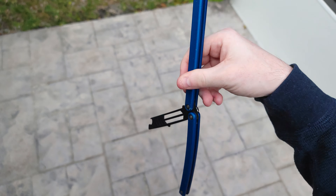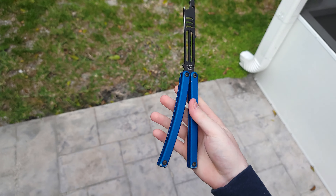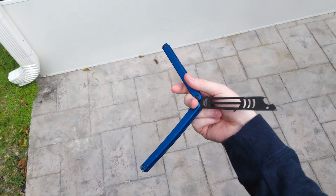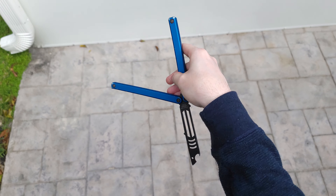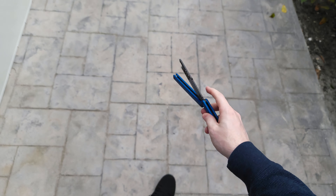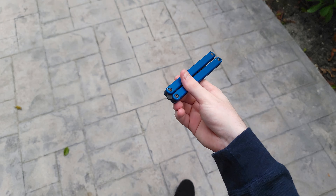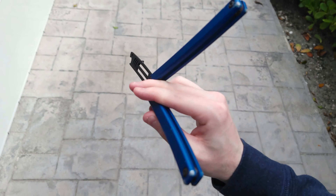So when it comes to the Mako V3, it has one of the biggest benefits that the Mako V4 will never have, and that's the fact of these hidden Zen pins. My biggest gripe — or actually Squid's biggest flaw — is the fact that they always do pressed Zen pins. Yes, they do work; I have two balisongs from Squid with pressed Zen pins that have not backed out, but the most recent Squid trainer I got, the Zen pins have been backing out.